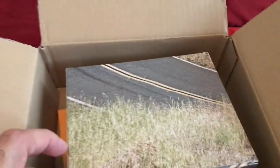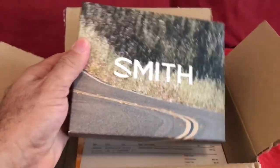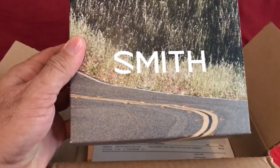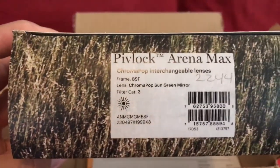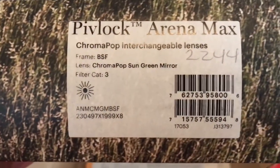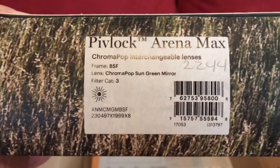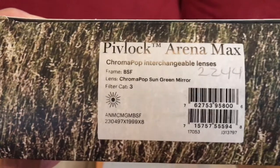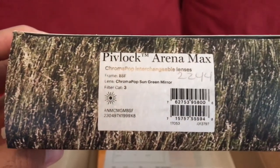Alright, here we go — the package comes out pretty well. Oh yeah, here it is! I got the Smith brand — specifically the Pivot Lock Arena Max. That's what I got right there. It's got the ChromaPop interchangeable lenses.